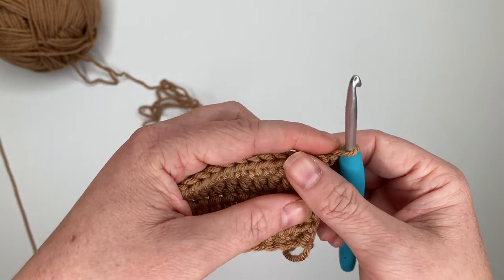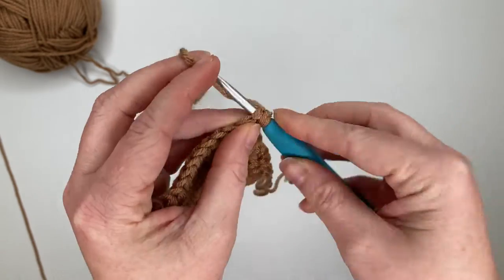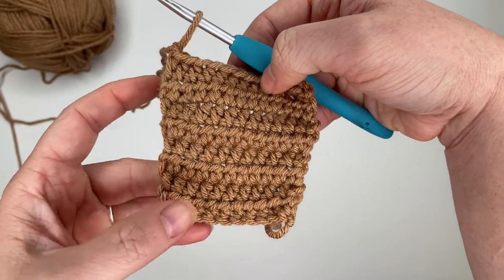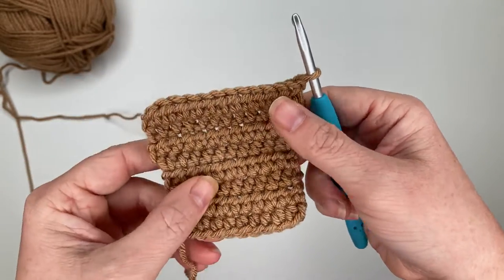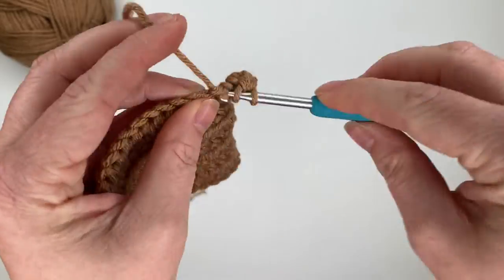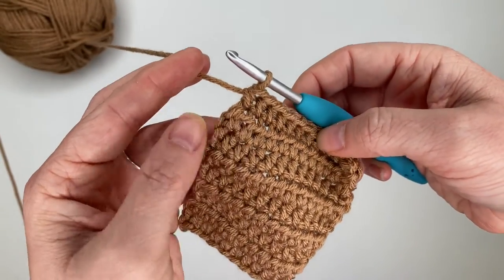Rows six, seven, and eight are going to be half double crochet one time in each stitch all the way down, giving us twelve stitches in each row. After row eight our stitch counts are: ten, ten, ten, ten, twelve, twelve, twelve, twelve. Chain one and turn. For row nine, increase in the first stitch, half double crochet ten across, then increase in the last stitch, giving us fourteen stitches total.